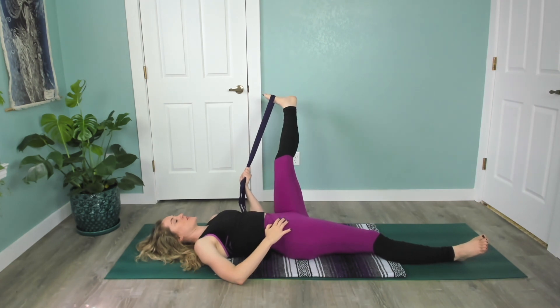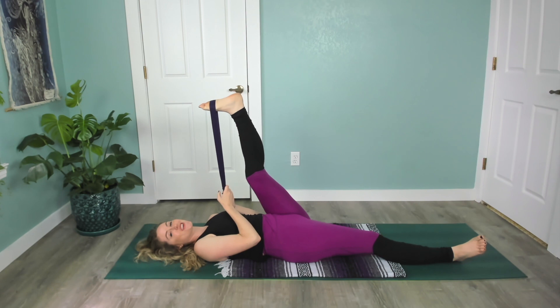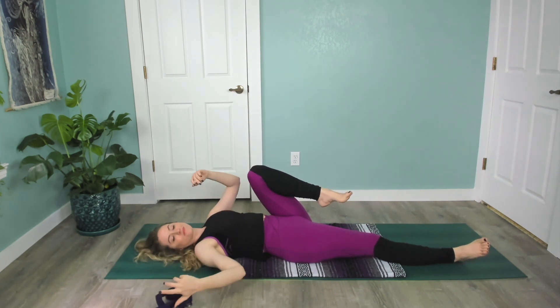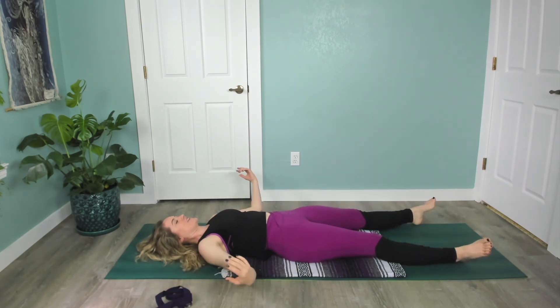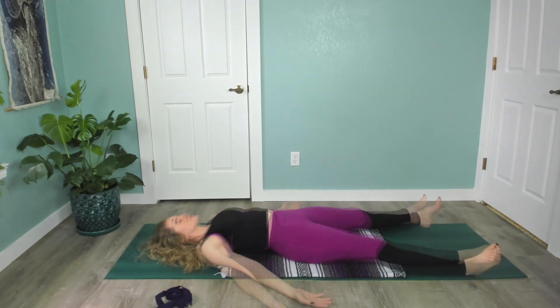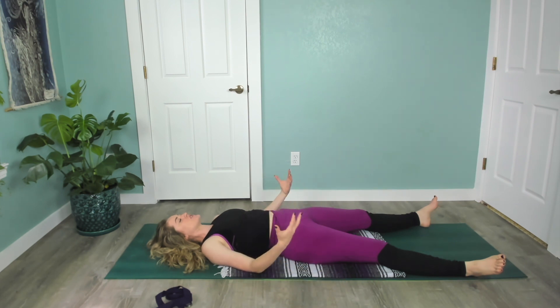Finish the round of breath you're on, bring the leg back up — maybe pull it in towards you for good measure — and bend the knee. Release the strap and stretch out, palms open or whatever's comfortable. Take a moment of stillness to check in and notice your left leg compared to your right. Take a few more moments if you have the time to connect with the breath and sit with any sensation you feel.